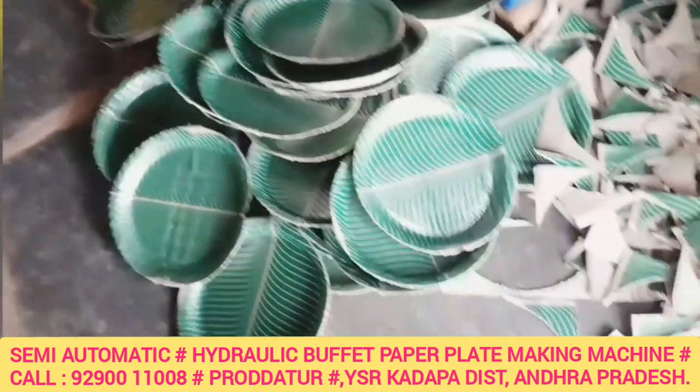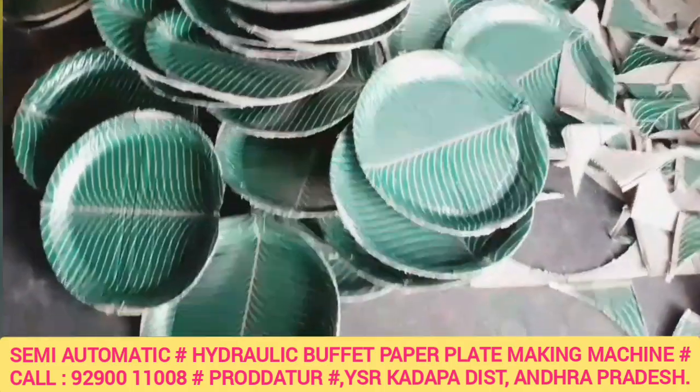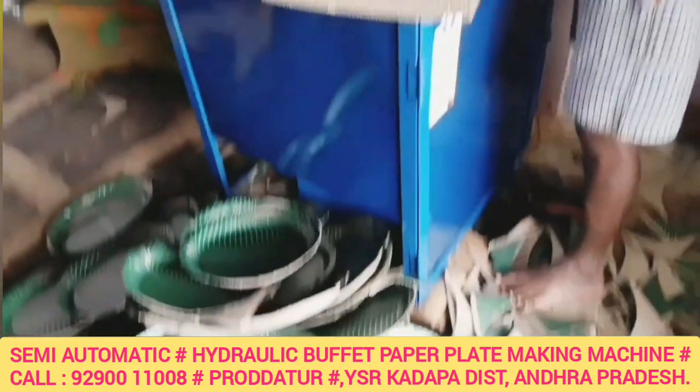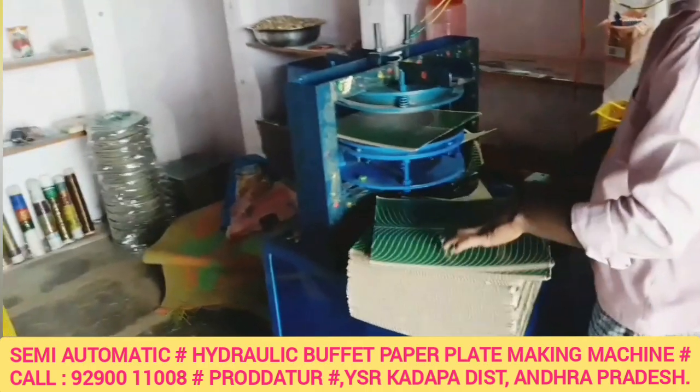This buffet plate is the most demanding product in the market. We have to prepare for this machine and it can produce any type of plate.